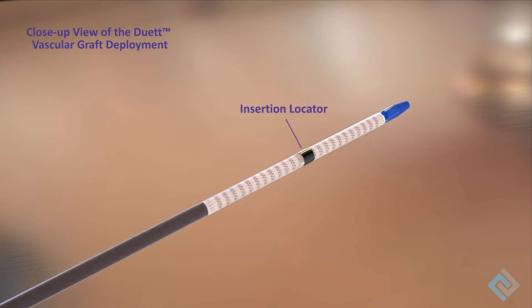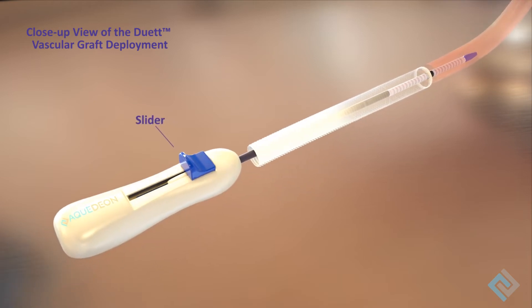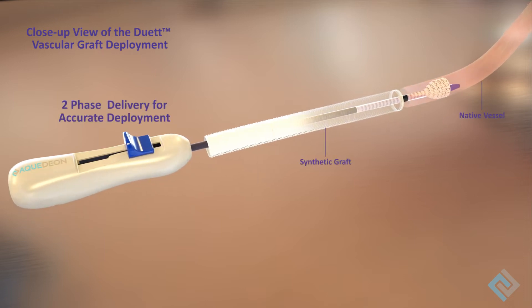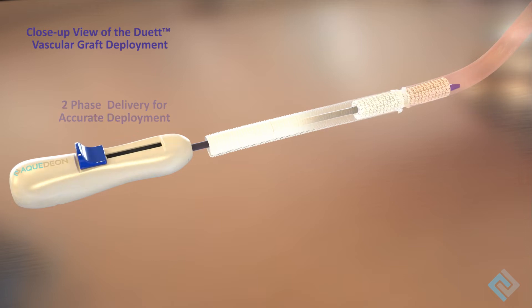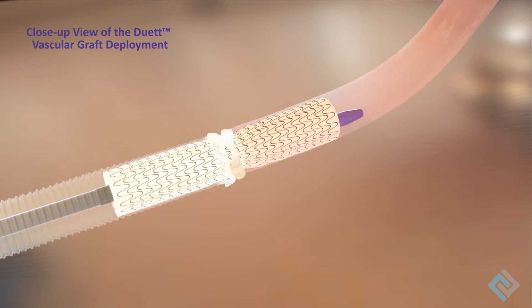The insertion locator indicates the center of the Duet Vascular Graft. The delivery system has a dual-action slider. The first activation of the slider deploys the distal half of the Duet Vascular Graft within the patient's native vessel. The slider then returns to the original position. The second activation of the slider completes deployment of the Duet Vascular Graft and the anastomoses to the synthetic graft.